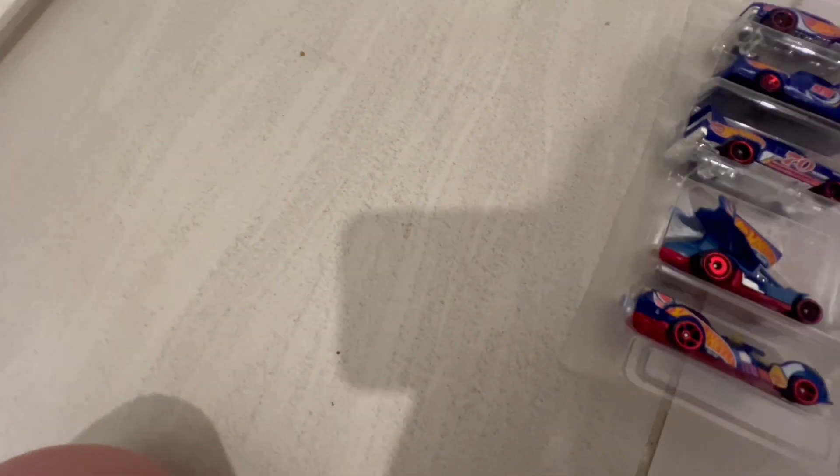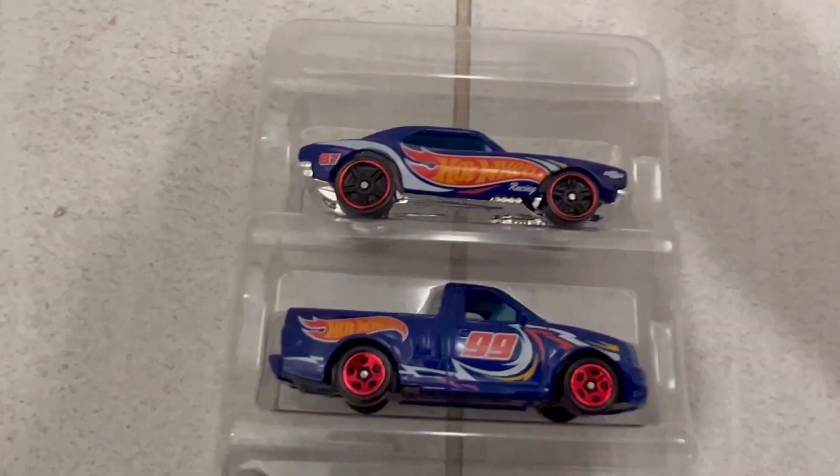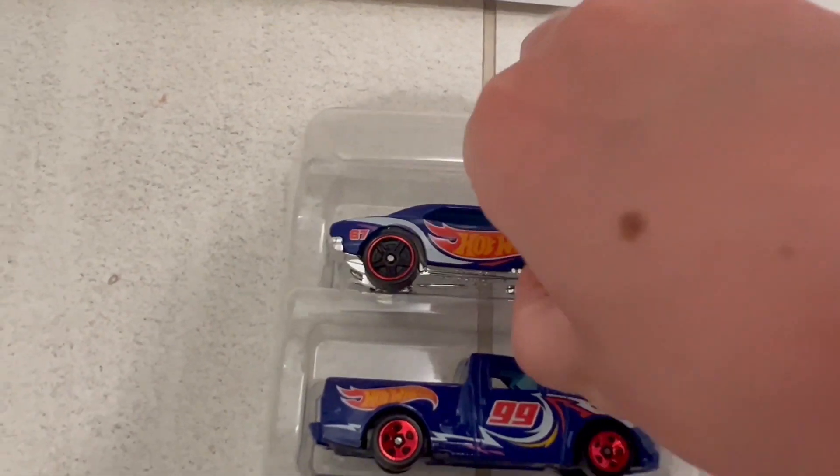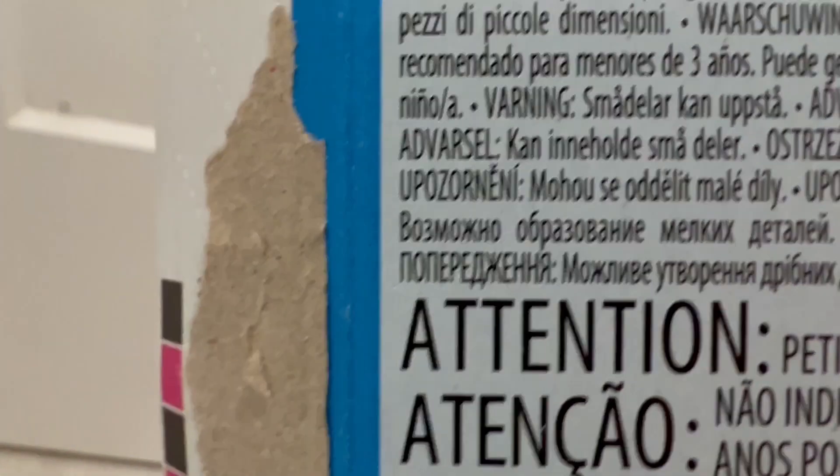Let's start taking them out one by one. Let's start with the top one — I'm pretty sure this one is the Camaro.